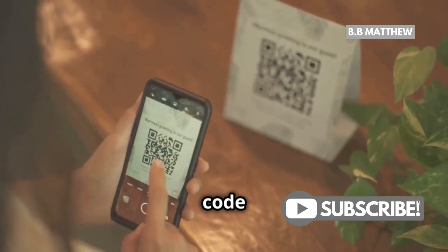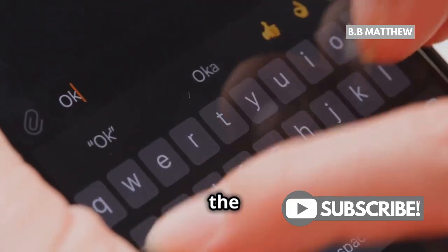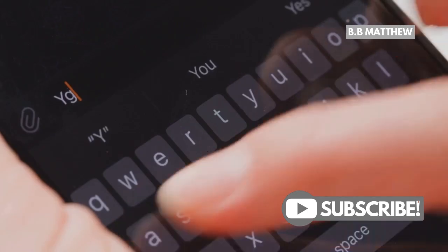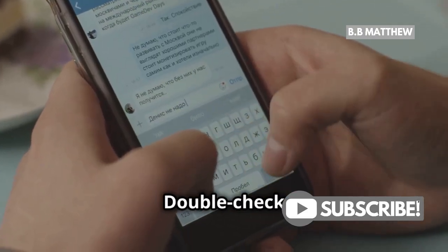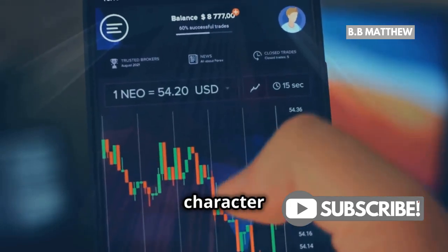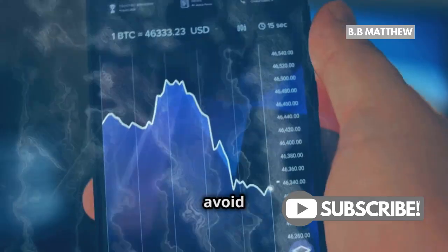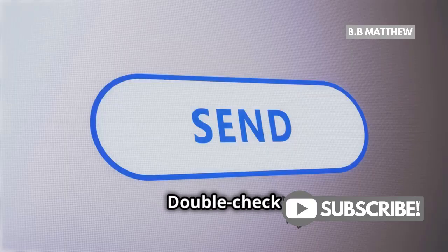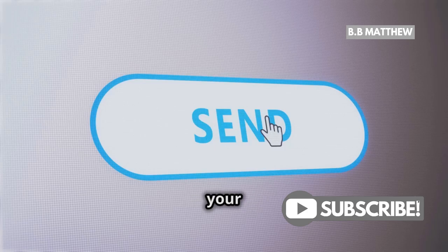Scanning the QR code is often quicker and reduces the risk of errors. If you choose to enter the address manually, be super careful — one wrong character can send your XRP to the wrong place. Double check each character and double check everything to avoid any mistakes. Then tap Send. This final step confirms your transaction.